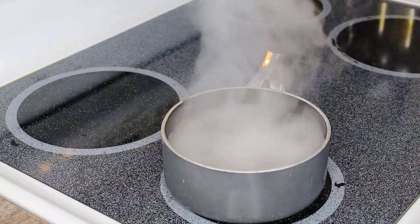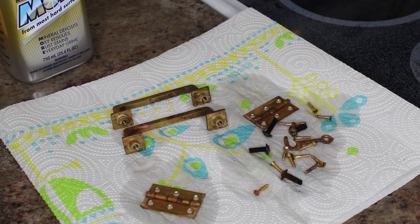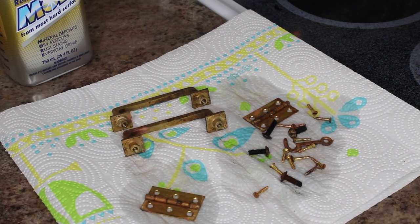Once I add my hardware in there, I just let it boil for 20 minutes. After they've boiled for 20 minutes, I'll take them out and lay them on paper towel.